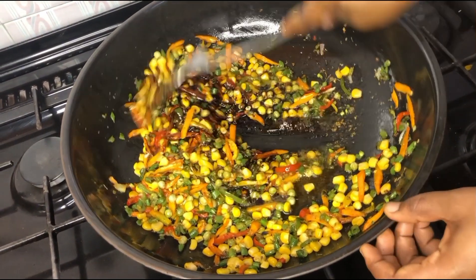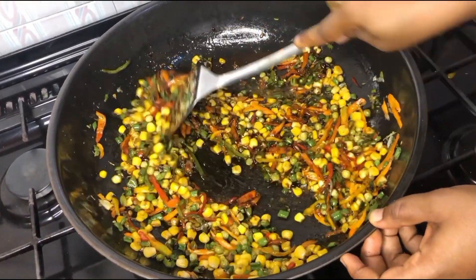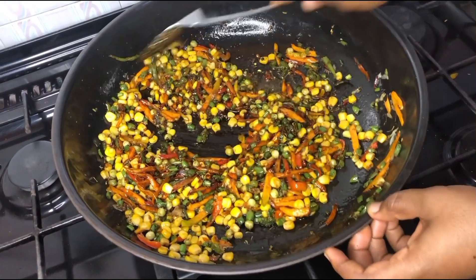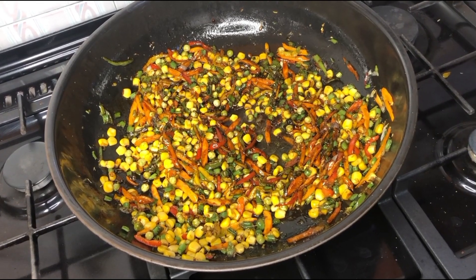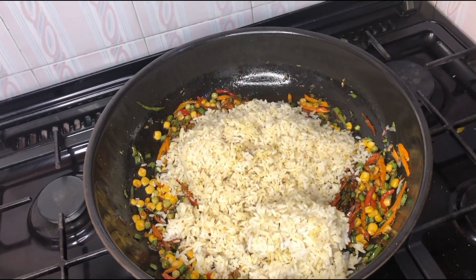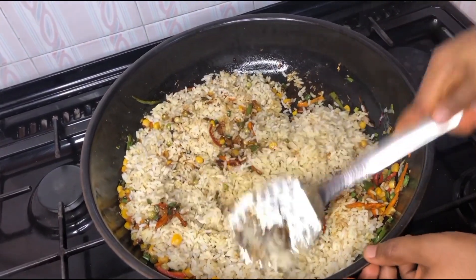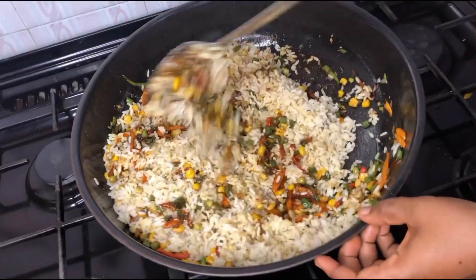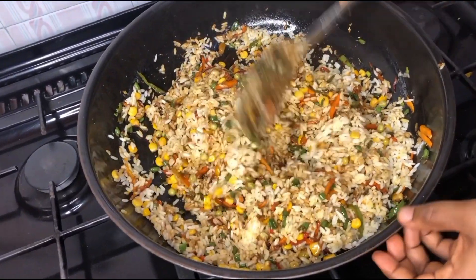Now this is the stage where we're supposed to add our pineapple chunks — the fruit of the pineapple — but I feel there's no need, because we're going to be using the shell of the pineapple as our plate for plating. So automatically the juice of the pineapple still retains inside the food. The essence of adding pineapple chunks is to have that pineapple taste, but since we're using the shell for plating, the taste still retains inside the food.